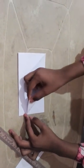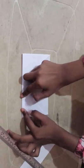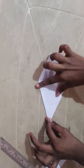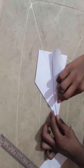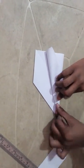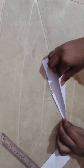Now you should take this and fold it like this. On the other side also you should do the same. Now fold again like this. On the other side also do the same.